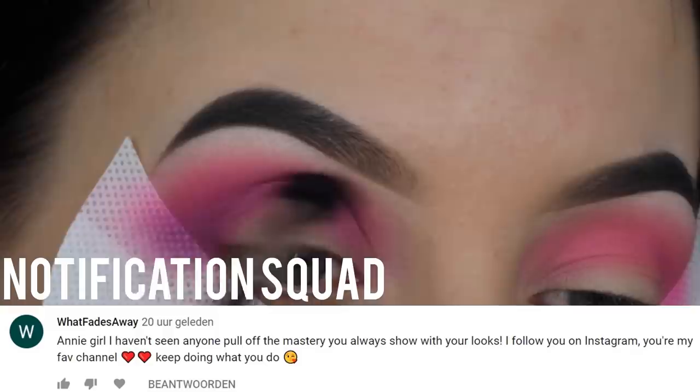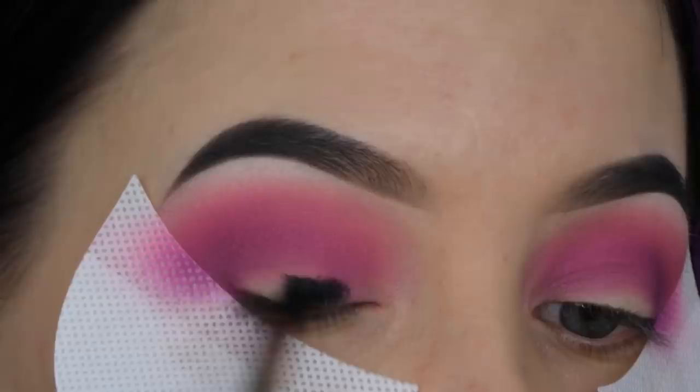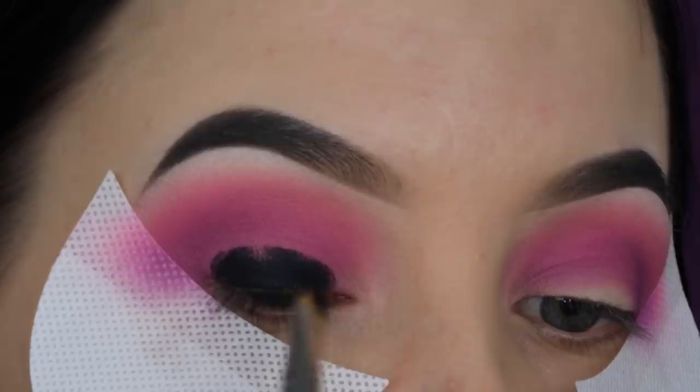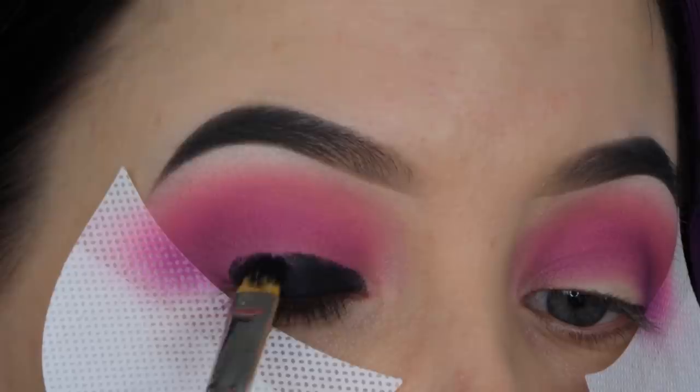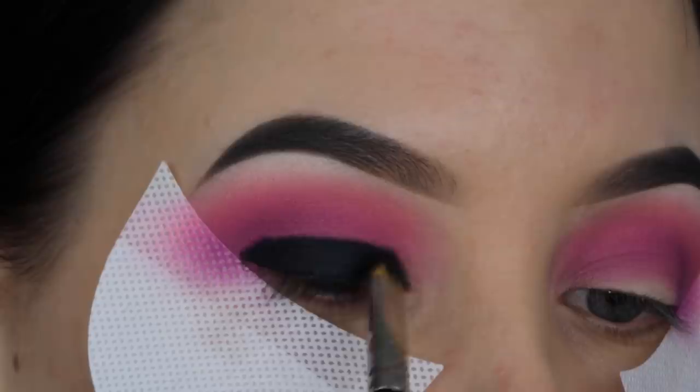Now I'm going to apply some eyeliner. I'm using the Maybelline gel eyeliner — it's a simple, affordable gel liner — and I'm applying this all over my eyelids as a base for the smoky eye. Just apply black all over the eyelids, then wipe your brush so there's not much product left, and slowly blend around the edges for a nice blended transition. The edges of the black shouldn't look too harsh.